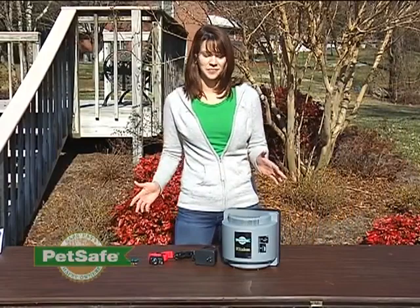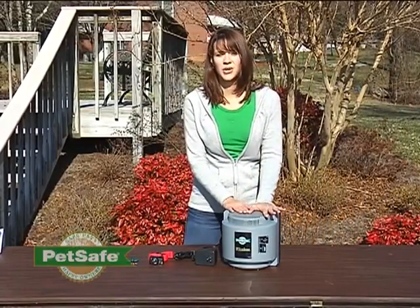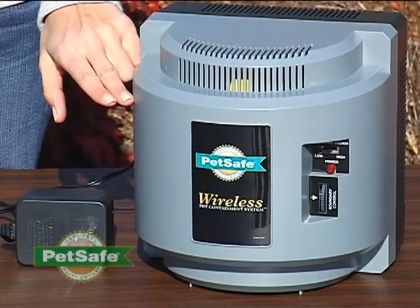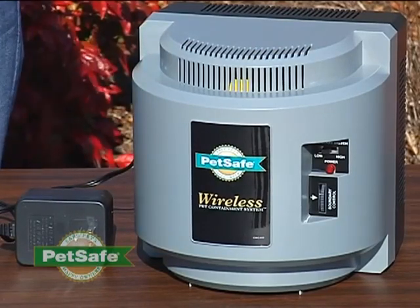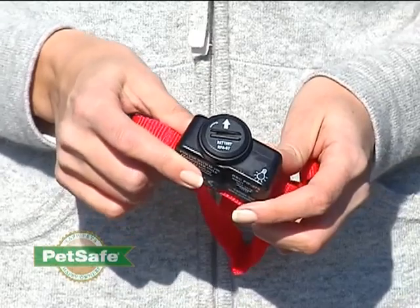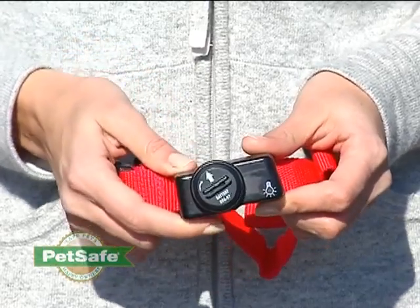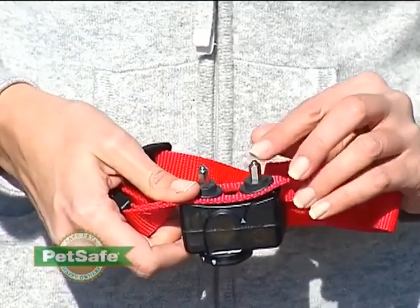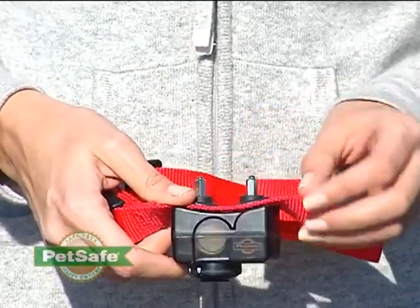Let's get familiar with the system. This is your wireless fence transmitter. It sends out an electromagnetic field creating the containment area for your pet. It plugs into a standard wall outlet. Your transmitter communicates with this receiver collar, which your pet wears. The collar is appropriate for pets weighing at least eight pounds. The transmitter knows that the receiver collar is within the containment area for your pet.